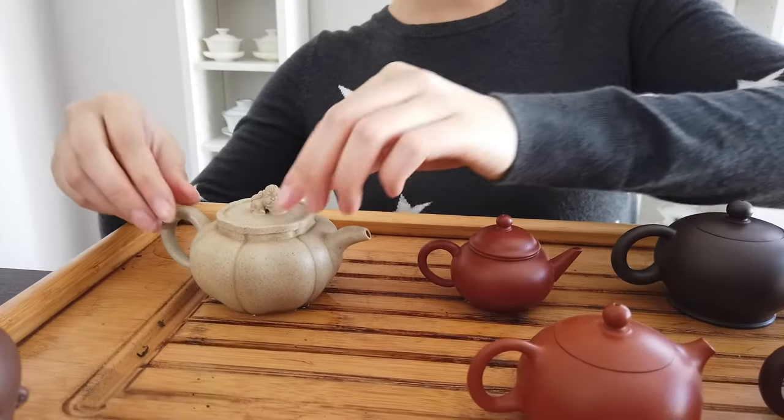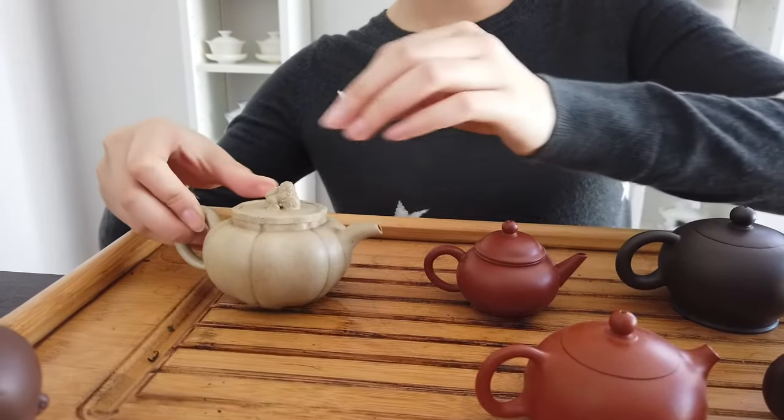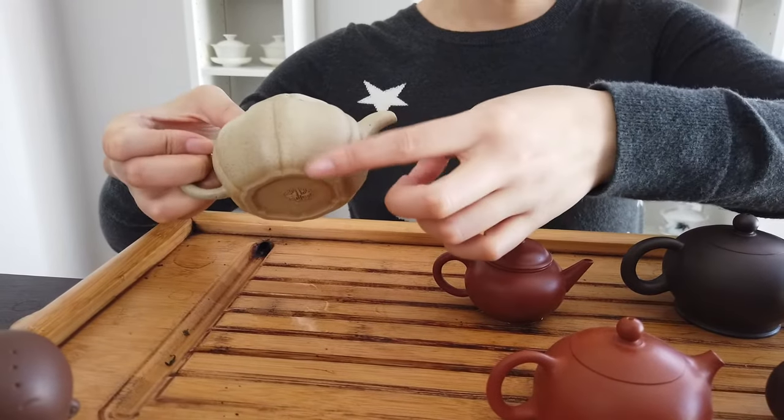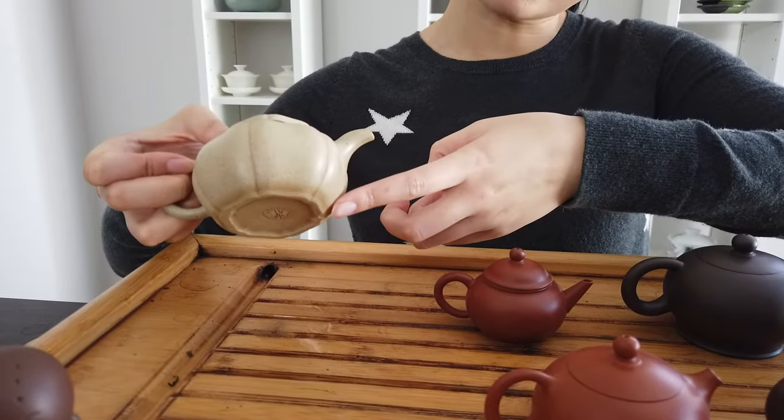Another thing I want to mention about teapot is colors. Yixin clay teapot features quite a range of different colors. But for beginners, I think it's safer to stay away from the really light color. This Duani teapot is actually one of my favorite teapots, but if you take a closer look, you will notice the tea stain at the bottom of the teapot.